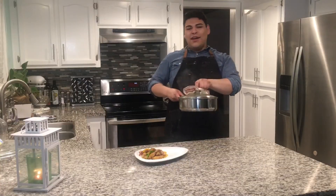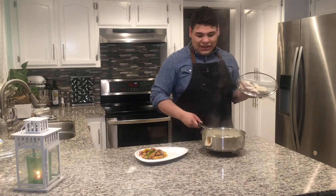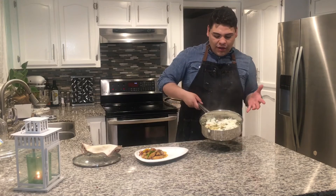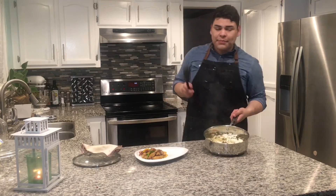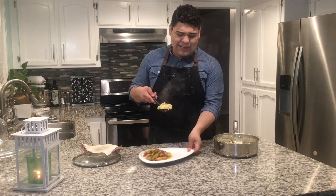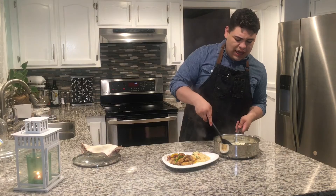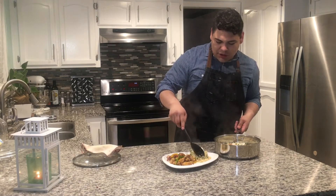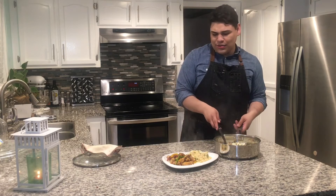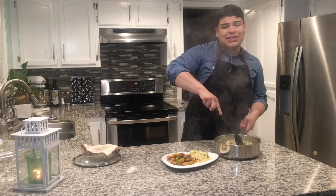Ladies and gentlemen, boys and girls, here we have it. Our delicious — it's steamy! This is our delicious rice recipe. I'm going to pair this up with some chicken fajitas that I made as my main dish. This is a delicious side for fajitas — it just adds a little more depth to your meal. It smells so good. I'm so excited, especially since I haven't eaten since lunchtime, and I worked out because I go to CrossFit now.